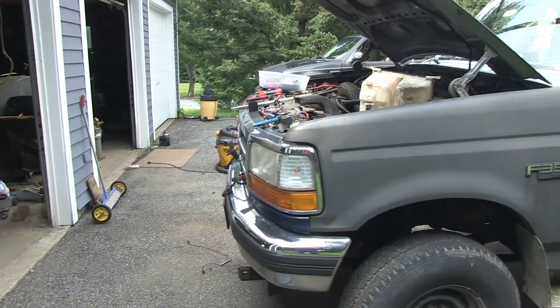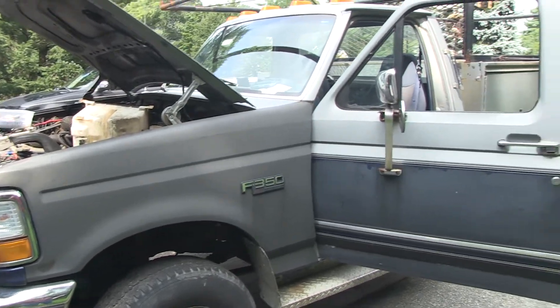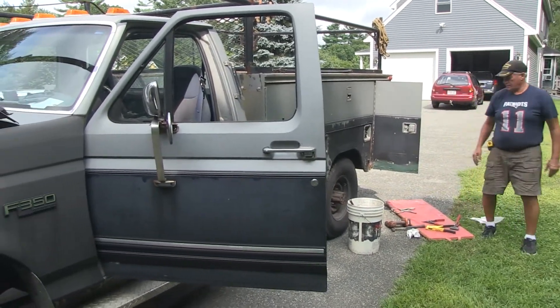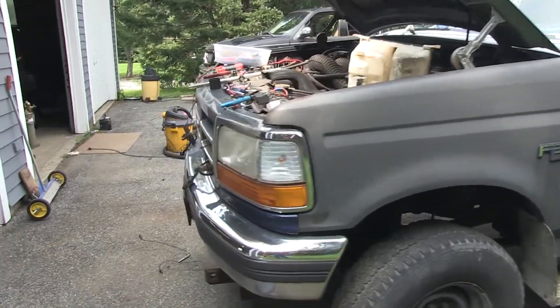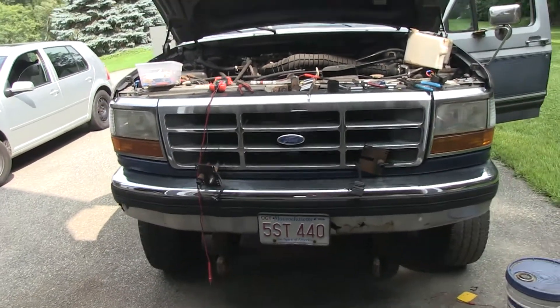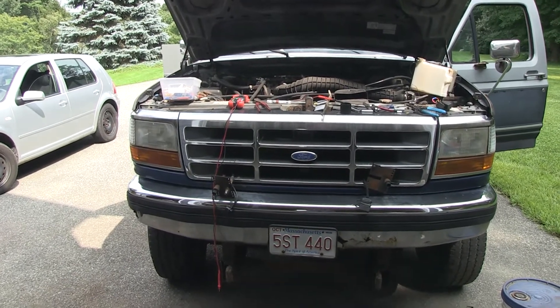My video is about a 1995 Ford F350 that my brother and I are working on. You can see I'm busily over there doing things. We had a big problem after doing some welding and mechanical stuff — the headlights didn't work anymore. More specifically, when you turn on the low beams, they were flashing off and on.